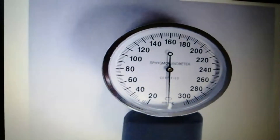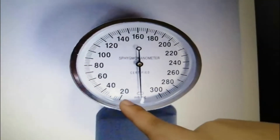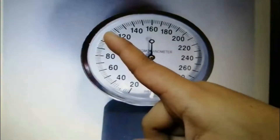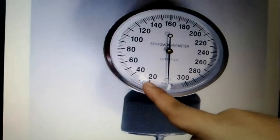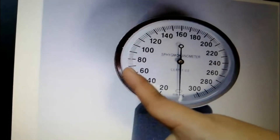Now, how will you read using the aneroid gauge? As you can see: 20, 40, 60, 80, 100, 120. At each part, the middle line represents increments by tens — so 20, 30, 40, 50, 60, 70.